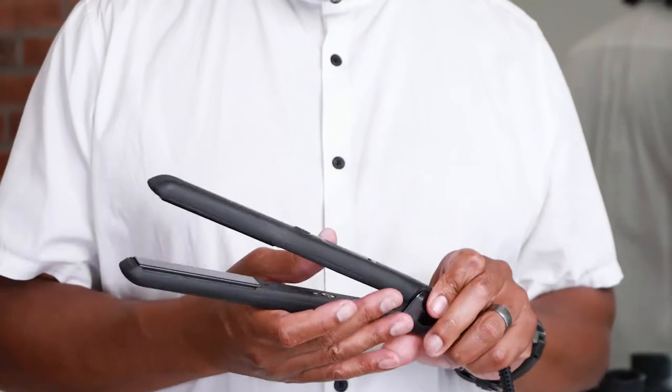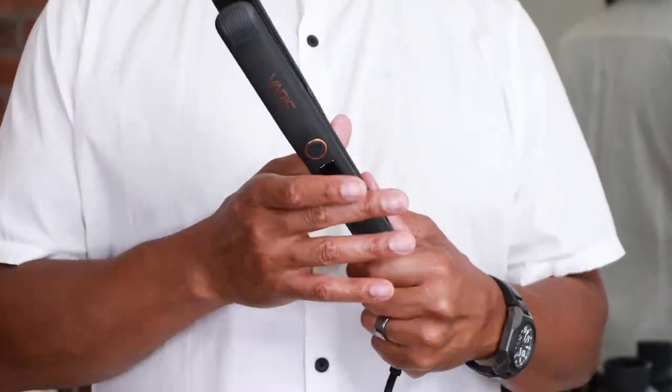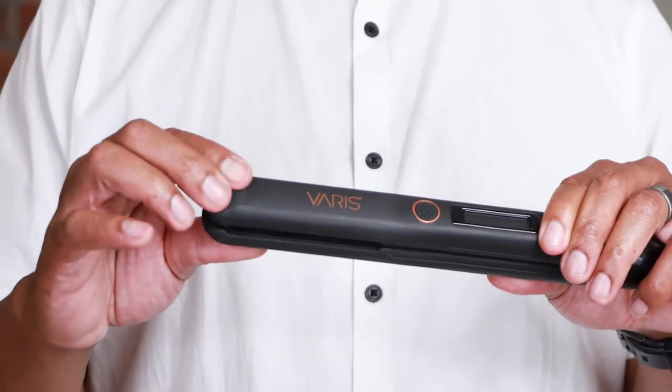I really love the way that the body of the iron is much smaller and narrower, so it fits right into your hand.